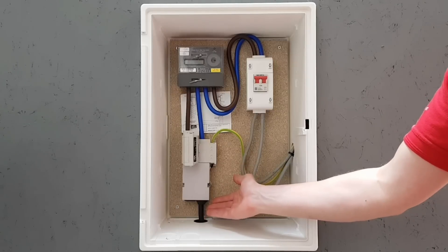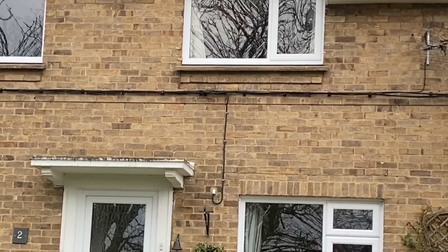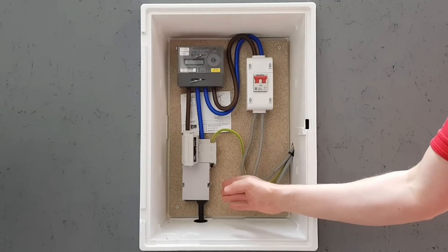Is it likely that this is a looped supply? Is there a cable going from here to another property, or is this property at the end of a row of houses that might be looped? If so, it's time to get in touch with the local DNO, and you'll likely need to arrange a new supply to be installed with them.